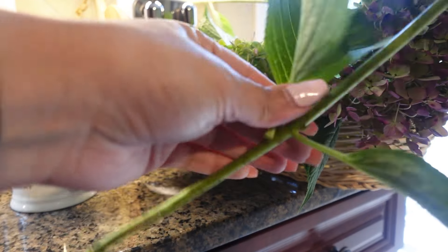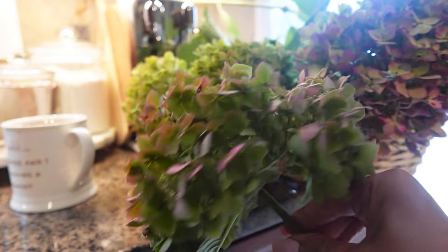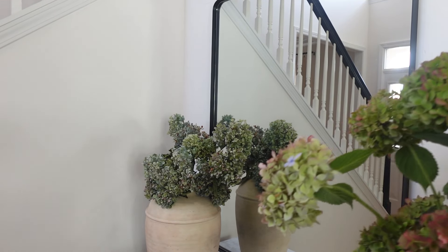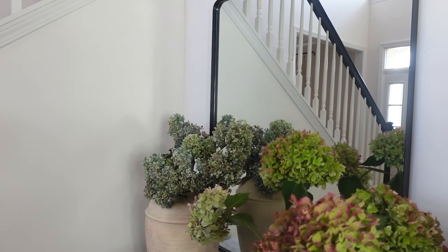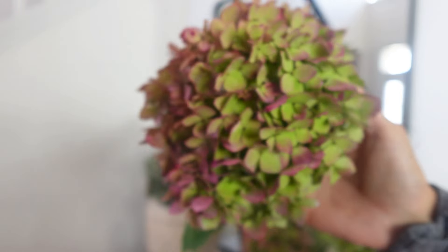When drying hydrangeas, timing is everything. The best thing is to wait for the flowers to start to dry naturally on the plant. I pick these at the end of August, take most of the leaves off but not completely, and put them in a vase with half a cup of water.